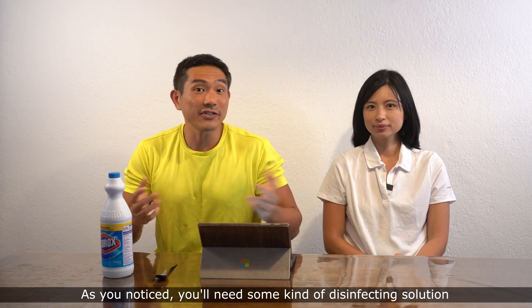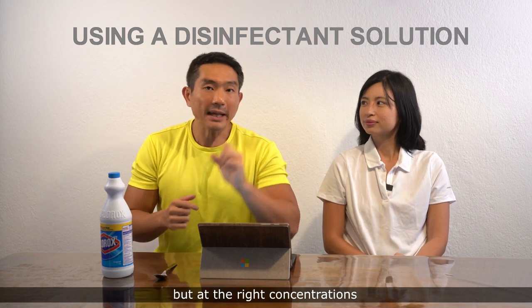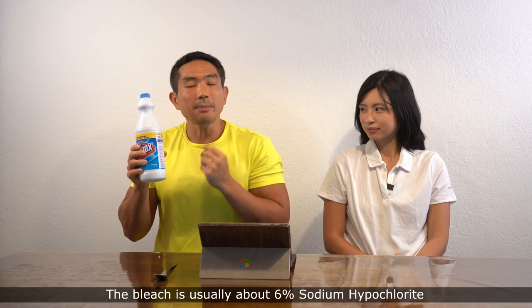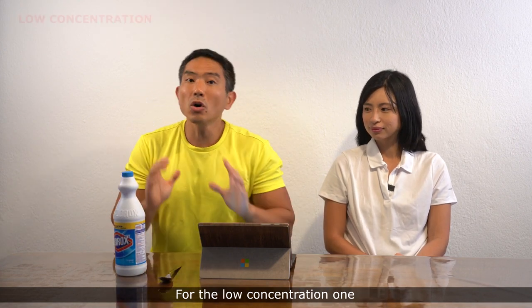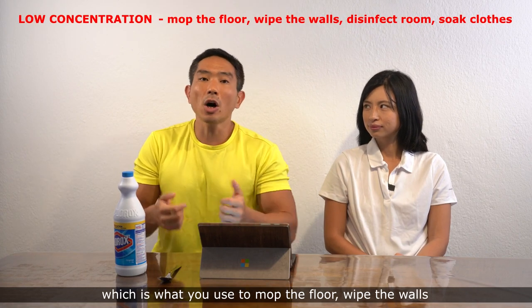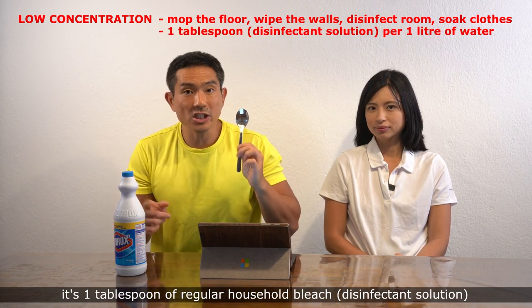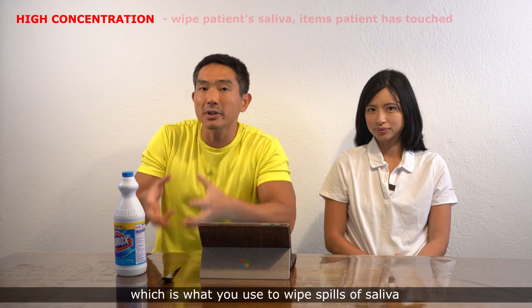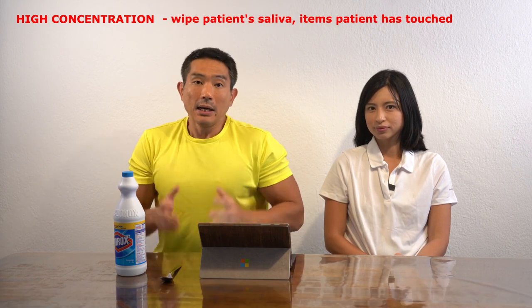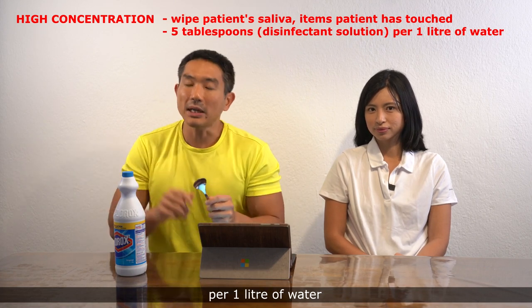You'll need some kind of disinfecting solution. The most common one from best practices is regular household bleach at the right concentrations — usually about 6% sodium hypochlorite. For measurement, we'll use tablespoons. The low concentration — used to mop the floor, wipe walls, disinfect the room, and soak clothes — is one tablespoon of bleach per one liter of water. The high concentration — used to wipe spills of saliva or disinfect items contaminated by the patient — is five tablespoons per one liter of water.